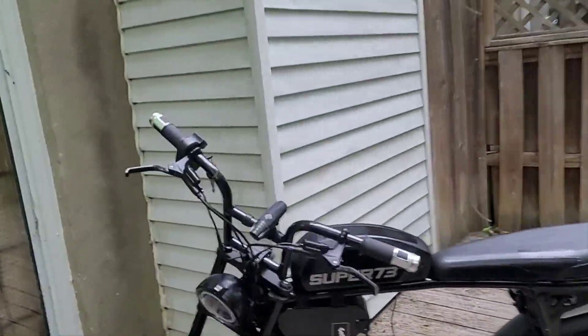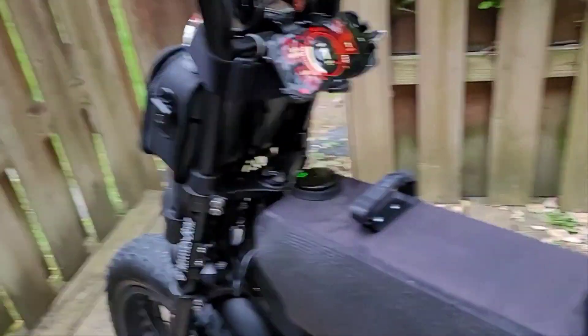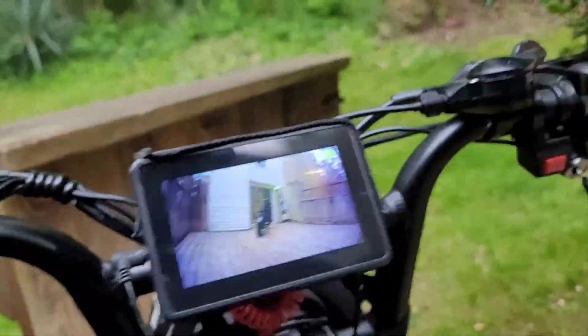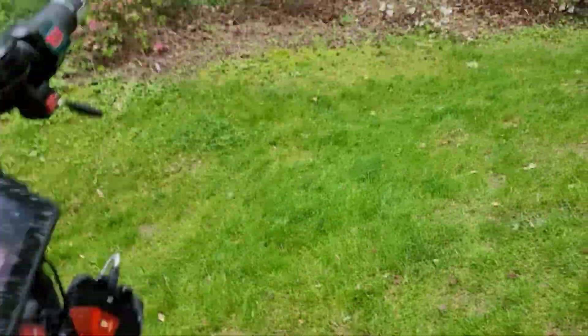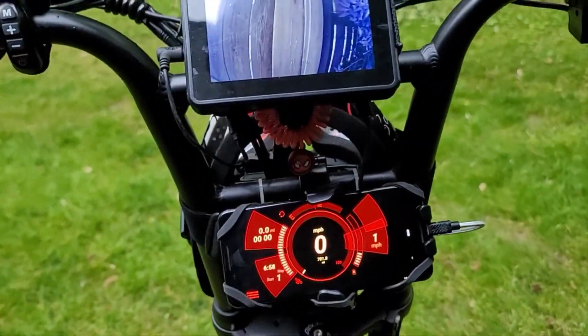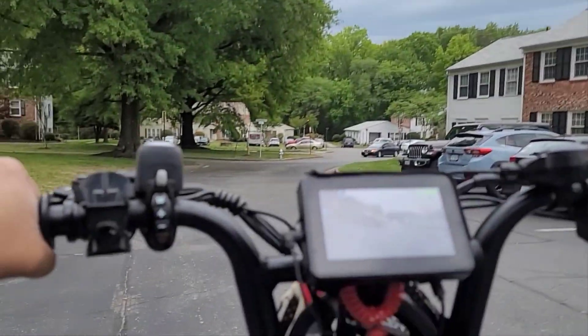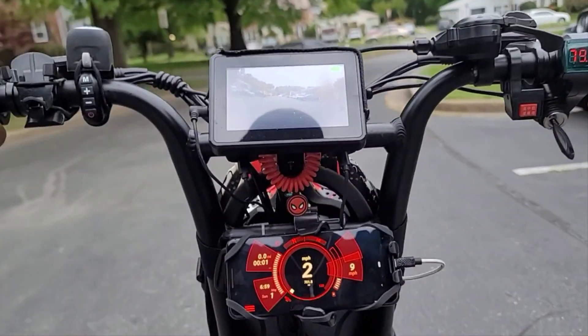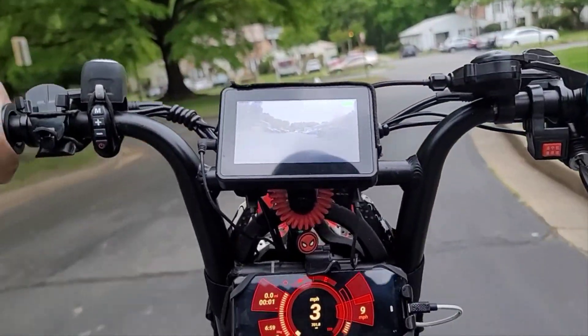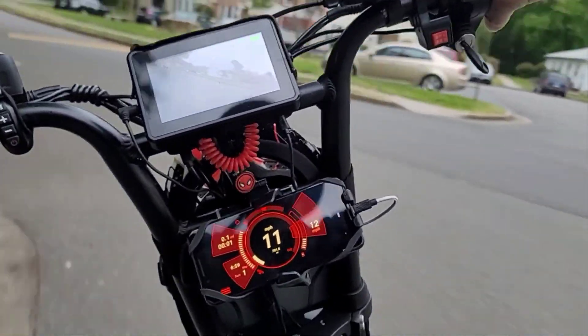It stopped raining just that quick - I think I'll take Frank for a little light cruise. Oh man, that kickstand hit my foot. I'm so glad that ain't my swollen-up foot because that still hurt. Yeah, I love this little speedometer. Going from that Super 73 to Frank, I feel like I just climbed up on a horse - that's how much taller Frank is than that Super 73.